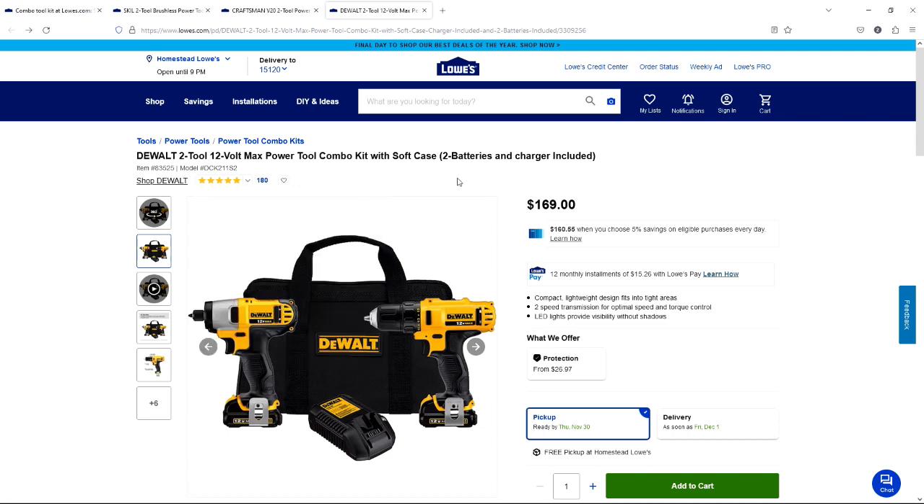You can select any of these three combos under $200 and you would be happy. And if this is a gift for someone else, they would be happy as well. I hope this was helpful. Have an amazing day and I'll talk to you soon. Bye-bye.